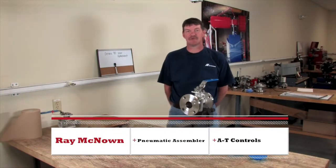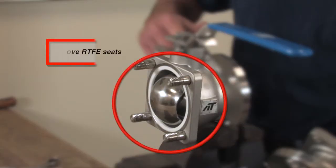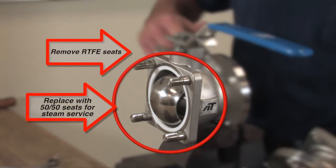Hi, I'm Ray McNown with AT Controls. We are changing the RTFE seats out of this 90 series ball valve, which comes standard in all our valves, and we're replacing it with 50-50 seats for steam service.